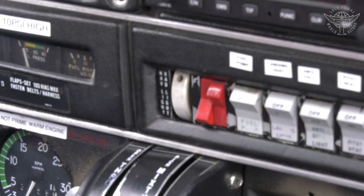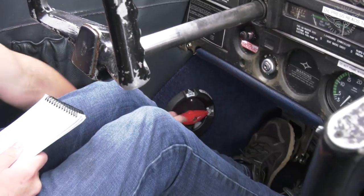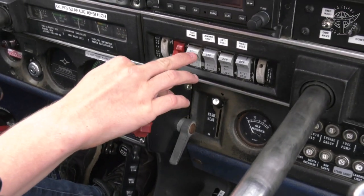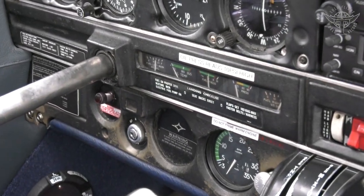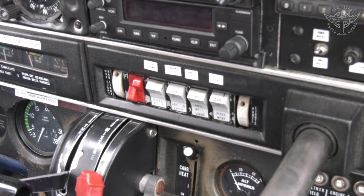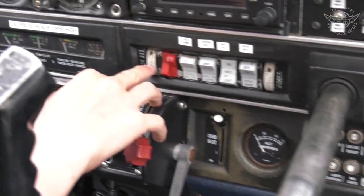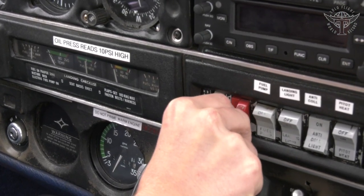Now turn on some electrics. First, turn the battery master switch on, then make sure the fuel selector is on either the left or right tank — in this case it's pointing to the right tank. Turn the electric fuel pump on, then check that the fuel pressure gauge is reading in the green, and once confirmed, turn the fuel pump back off. Then check the anti-collision and strobe lights by pressing this button to turn them on, and turn on the navigation lights by rolling this knob up until it clicks.